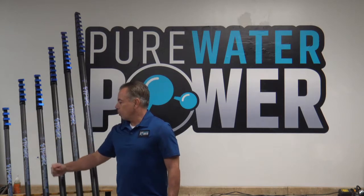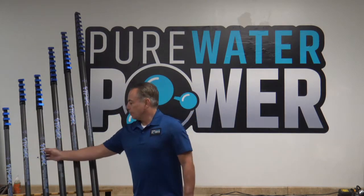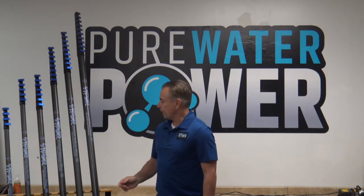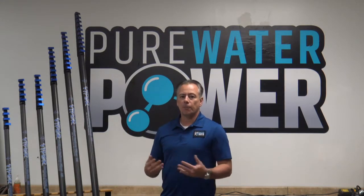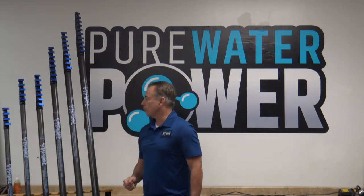The 18-foot is a four-section pole and the 25 is a five-section pole. Then we jump up to the 35-foot, which is 100% full carbon fiber. At that height of roughly 40 feet, it is essential that you have a carbon fiber pole because they're lighter, they're more rigid, and it's just an easier pole to work with — and that is a seven-section pole.